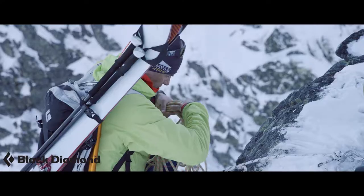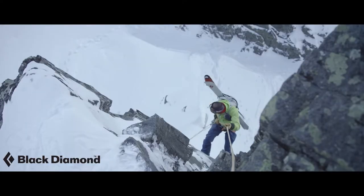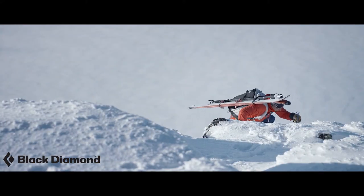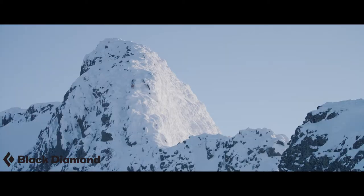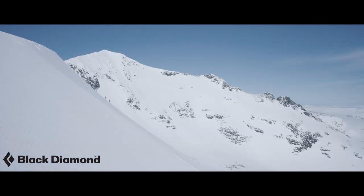When alpine climbing — say on Mount Hood — or ski mountaineering, I often find myself in the position of wanting a trekking pole but feeling like I need to have some sort of ice axe out in order to protect a potential fall. This is where the Whippet comes in. I can confidently save my back while using a trekking pole but still have the security of having a pick to self-arrest with.